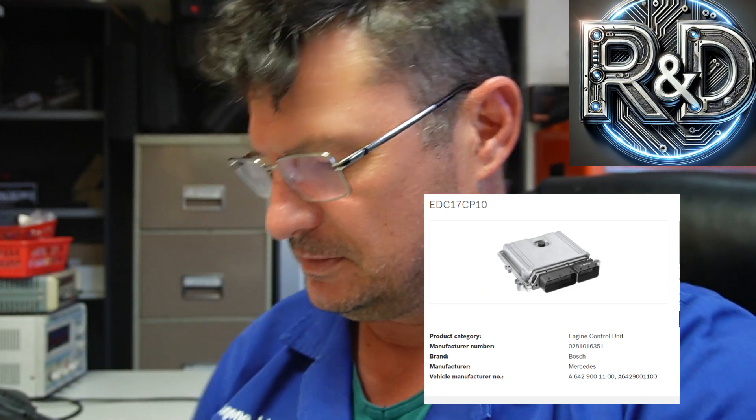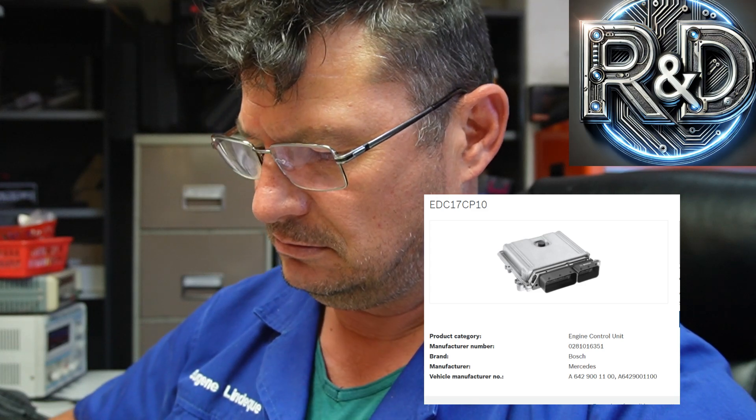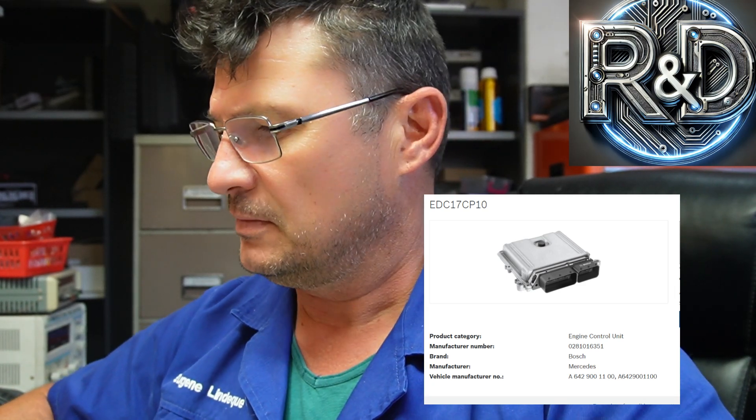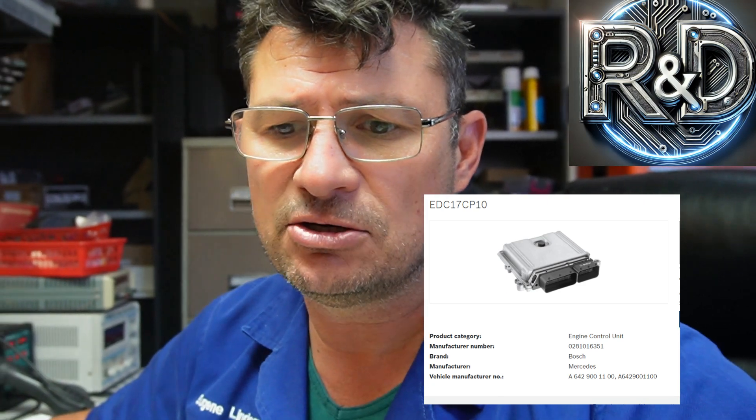In any case, more story short — I've got an EDC17CP10 Bosch, it's from a Mercedes Sprinter. We're going to test it, but we're only going to test the switching-on part, so this is a very basic test. I wanted to show especially the beginners that are starting with ECU testing — this will be your first.